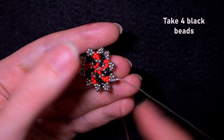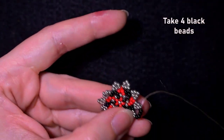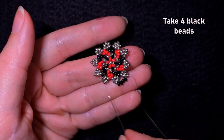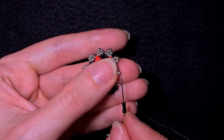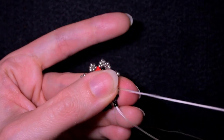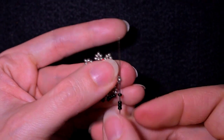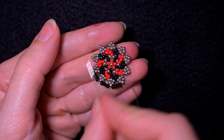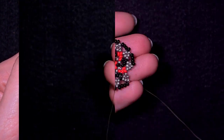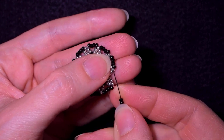Four black beads and go into the next silver that is sticking out. Then again four black beads, then four black beads and go into the silver. Four black beads and go into the silver. I'm going to continue this and meet you here. Here I'm adding my last four beads.